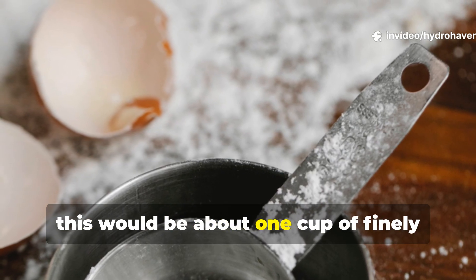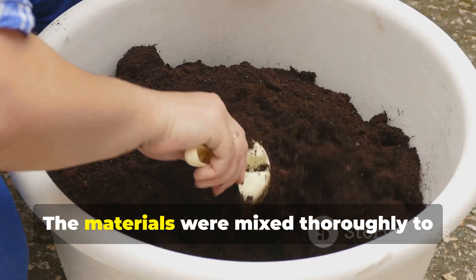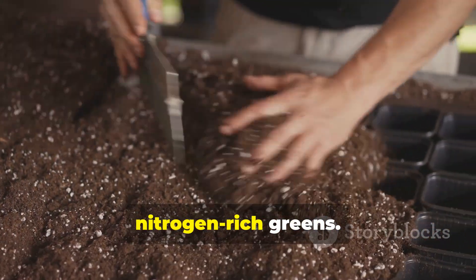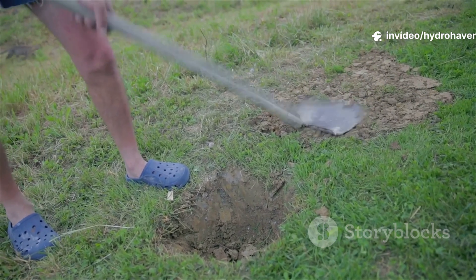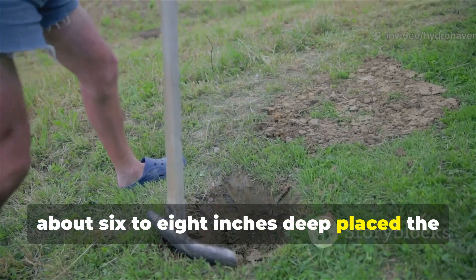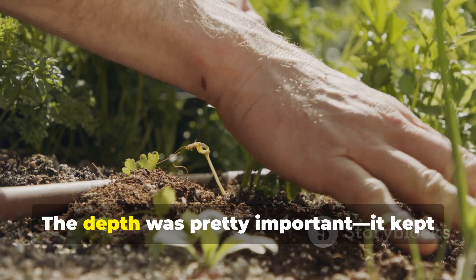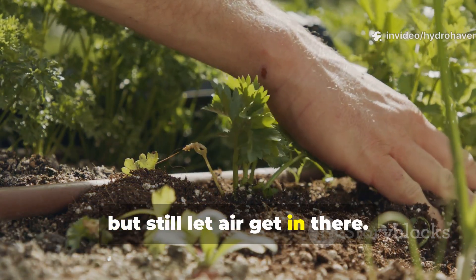For a small bed, this would be about 1 cup of finely crushed shells to 3 cups of grass. The materials were mixed thoroughly to distribute calcium evenly through the nitrogen-rich greens. We dug shallow trenches about 6–8 inches deep, placed the mixture inside, and then covered it back up with the native soil. The depth was important — it kept the mixture moist but still let air get in.